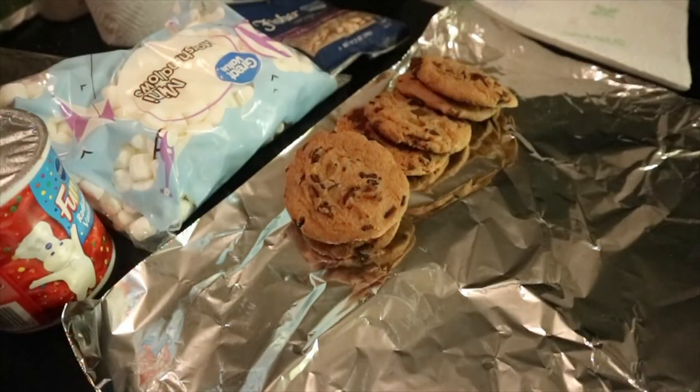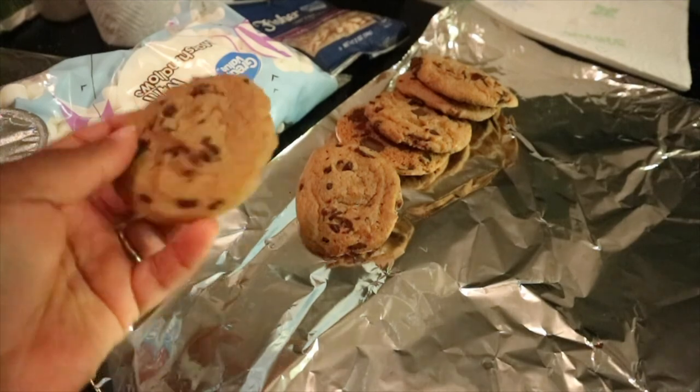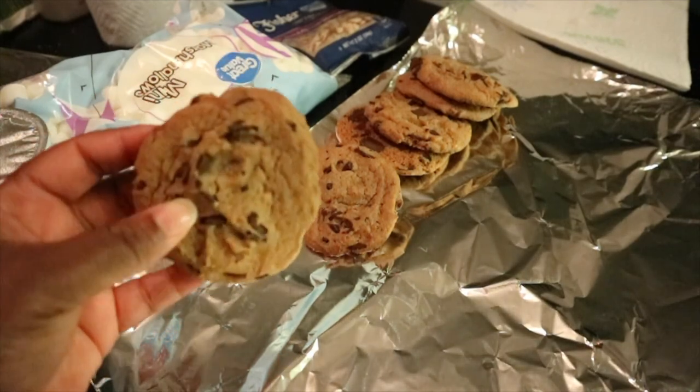Hey guys, welcome back to my channel! For today's video we're going to be making Dracula's dentures for Halloween. This Dracula dentures recipe is made from chocolate chip cookies, marshmallows, almond slices, and a little red frosting. The first thing you're going to need is some chocolate chip cookies — you can make your own or just buy them from the grocery store.